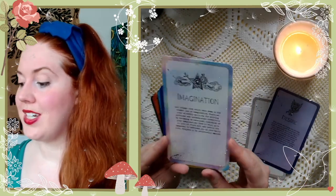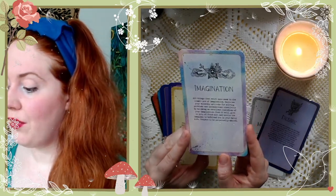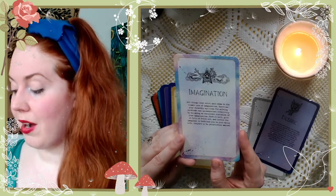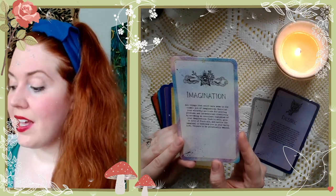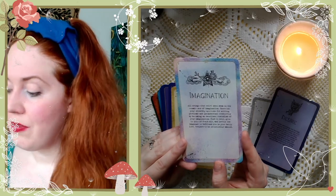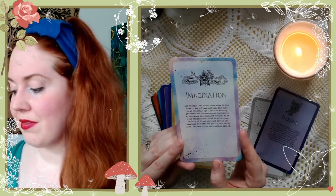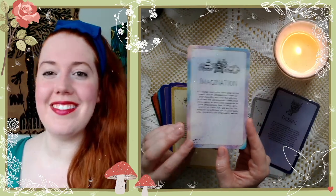Let's read Imagination: 'All things that exist once swam in the cosmic sea of imagination. Exercise your wizardly aptitude for solving problems and incandescent creativity by becoming an excellent custodian of your imagination. Feed it well, give it lots of fresh air, and invite the imaginal to befriend you in your daily life. Prepare to be perpetually amused.' I love it.